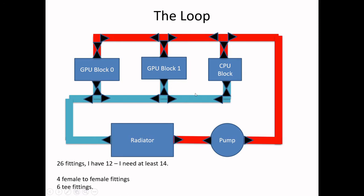I built a fully parallel water loop. I have my reasons for doing that — I know that people do it serially. But one of the things I wanted to do is put together some quick disconnects so I could pop off the GPU water blocks. In order to do that properly, you really needed to have a parallel setup so I can individually pop them off without affecting the rest of the loop.